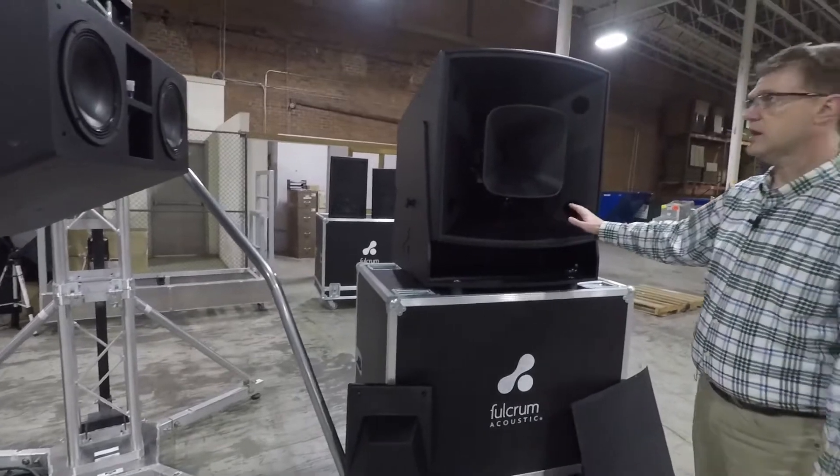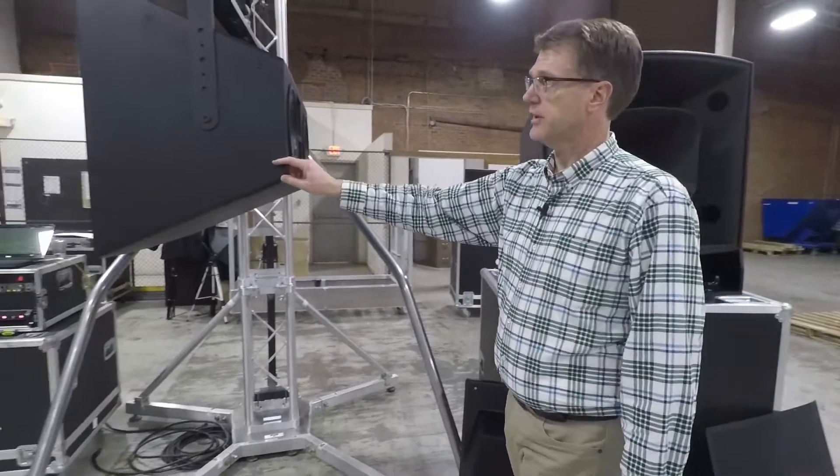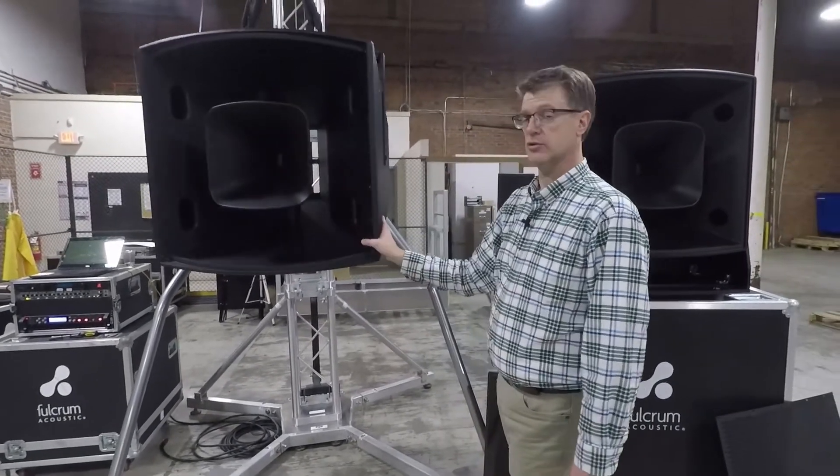So the FH: full range, full passive, one amplifier channel. The AH is bi-amplified, two amplifier channels, slightly higher output. Similar pattern control with both.